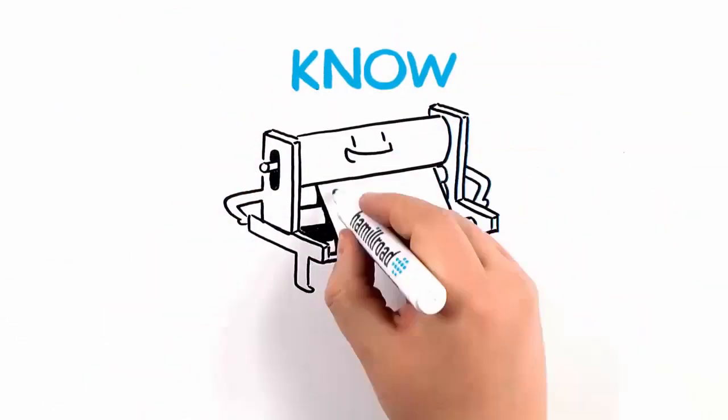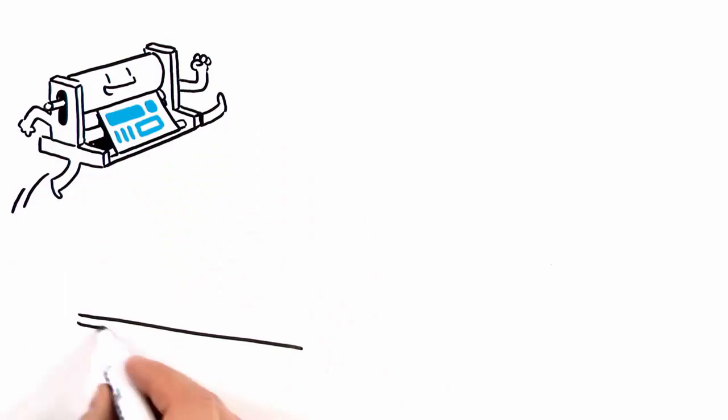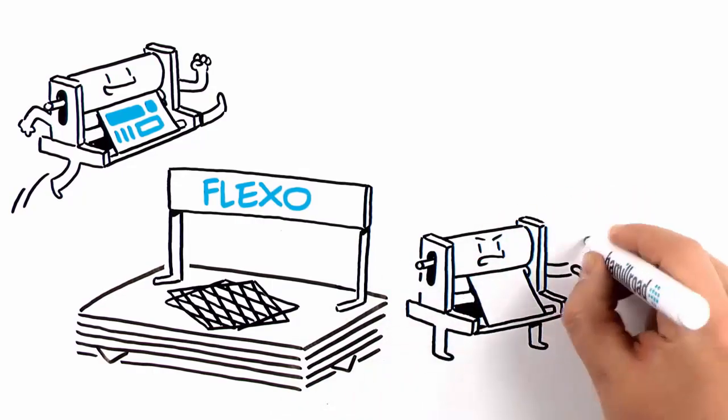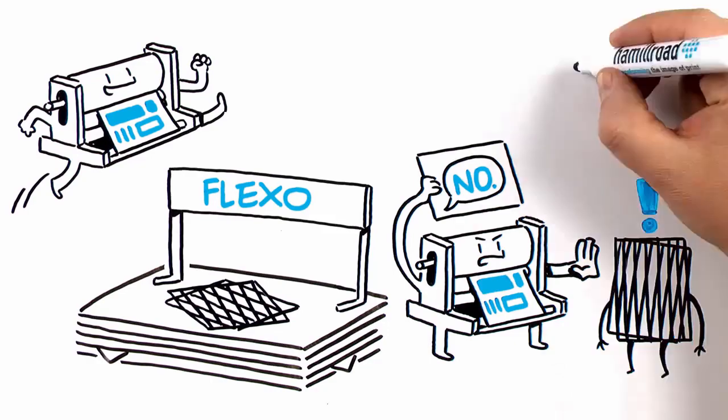The end of no in flexo. Introducing Bellissima DMS — the only halftone screening specifically designed to overcome the traditional limitations and issues of flexo printing. Bellissima says no to AM/FM screening angles that can cause moiré in the print.